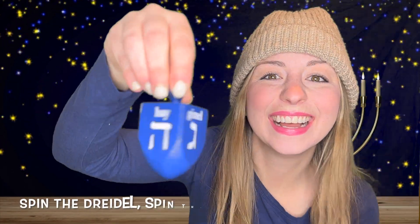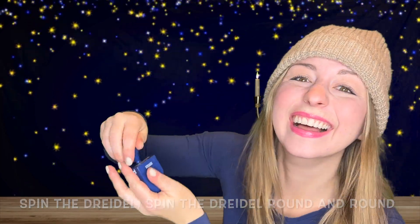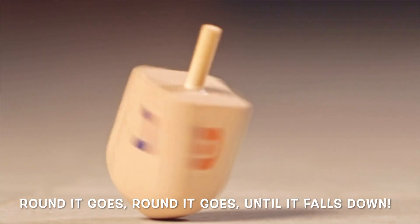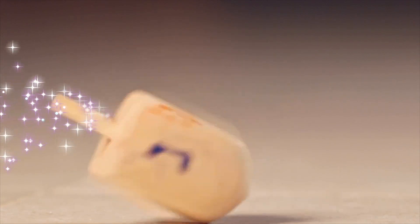Spin the dreidel, spin the dreidel, round and round. Round it goes, round it goes, till it falls down. Happy Hanukkah!